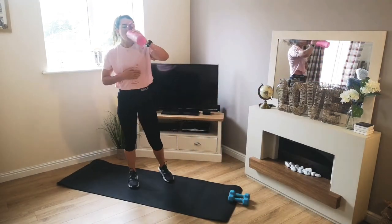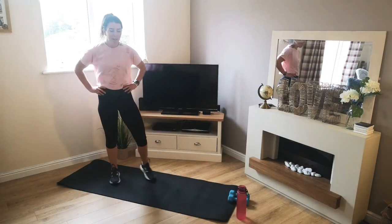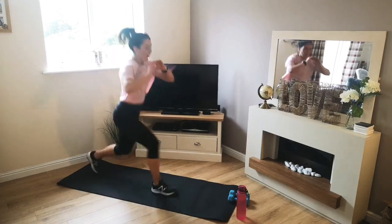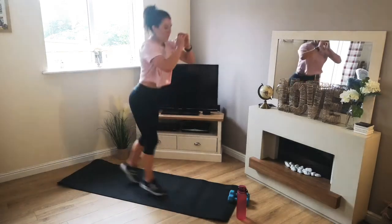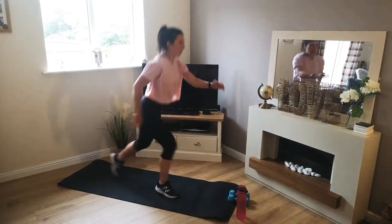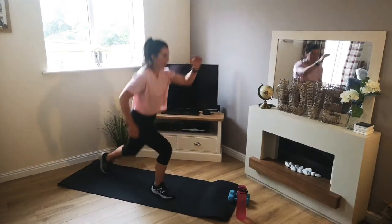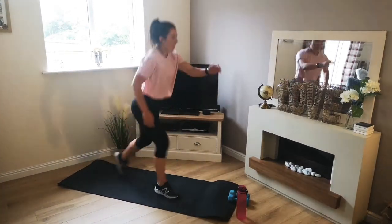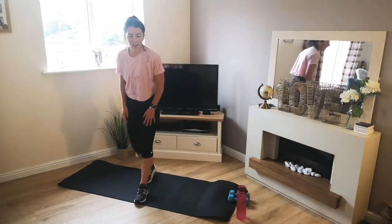Jumping lunges. 3, 2, 1 — off we go. Stay moving. Coming up next — two-way raise. Grab those dumbbells. 3, 2, 1 — off we go. Slight bend in the knees. 10 seconds. Keep going. 4, 3, 2, 1.